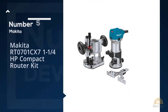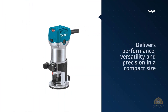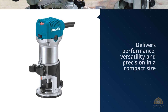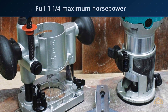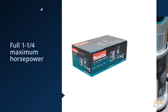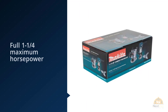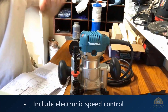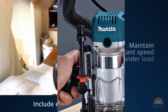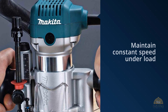Number five: Makita RT0701CX7 1.25HP Compact Router Kit. This 1.25HP Compact Router Kit delivers performance, versatility, and precision in a compact size. With a full one-and-a-quarter maximum horsepower and a plunge base included in the kit, the RT0701CX7 is engineered for a full range of precision routing applications. It features a powerful variable speed control dial that enables the user to match the speed to the application, along with electronic speed control to maintain constant speed under load and a soft start feature for smooth start-ups.